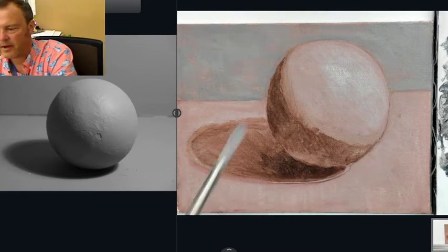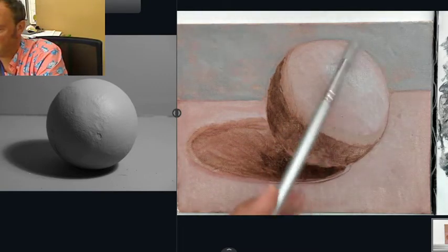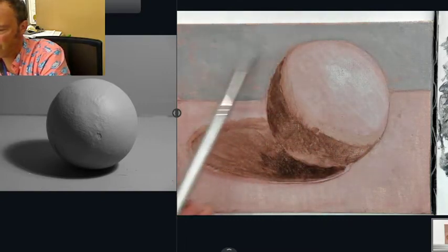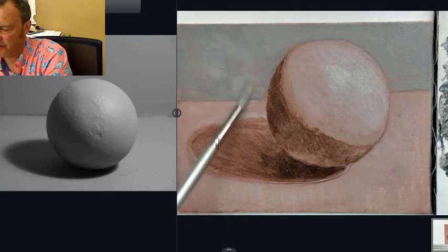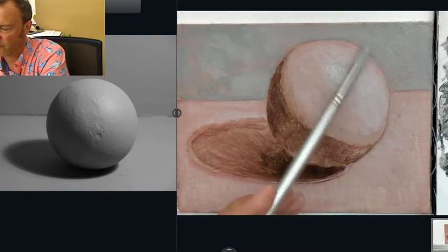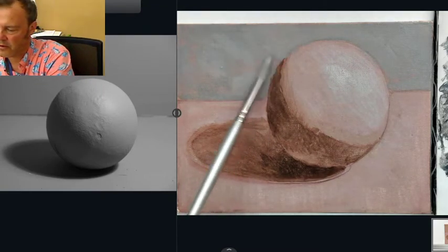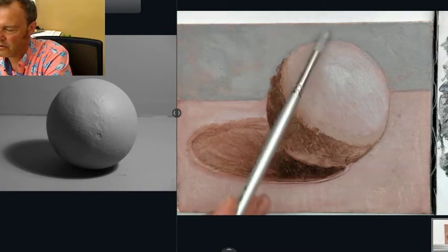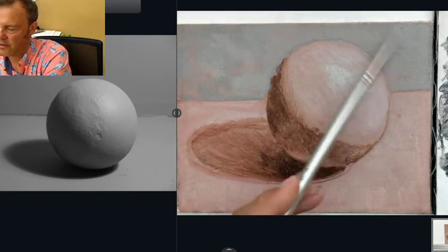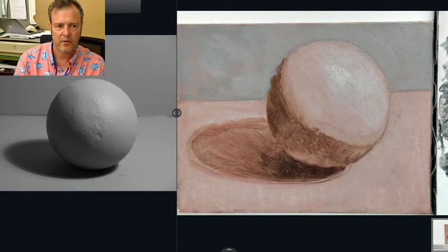That's enough paint for that background. Notice that the orange shows through — but that's what we want — and it doesn't show through evenly. There are areas where the paint's a little thicker and a little thinner, and that's exactly what we're looking for. Notice also that I can gently sweep the paint over the edge of the sphere, and that's probably a good thing to do because then when I paint the sphere, the paint's going to sit on top of that background paint.